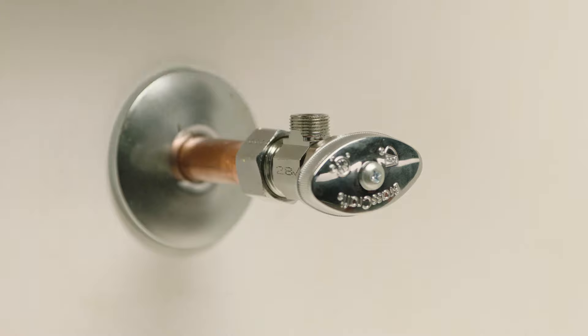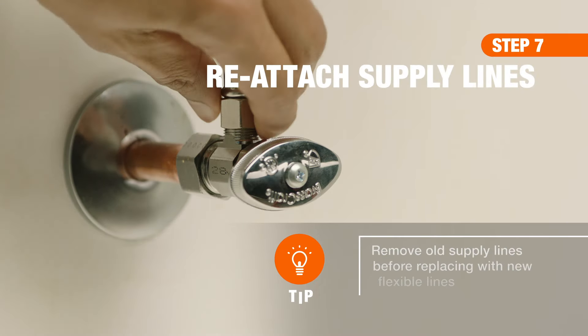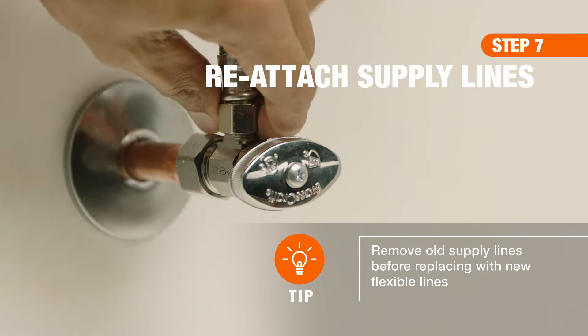Now, follow the same process to attach and tighten the existing supply lines from the fixture to the new valves.